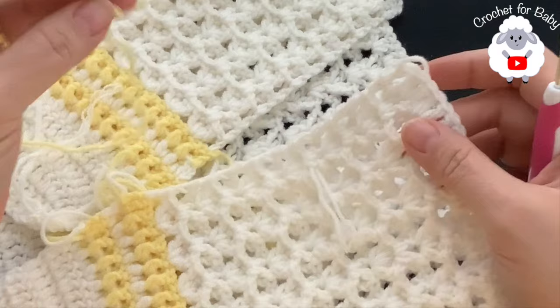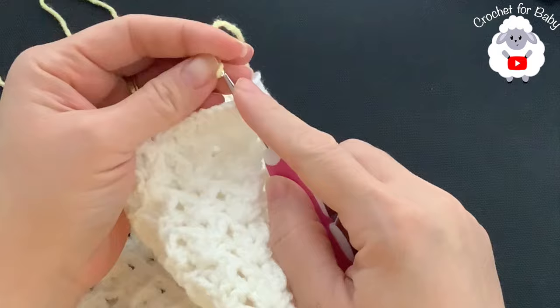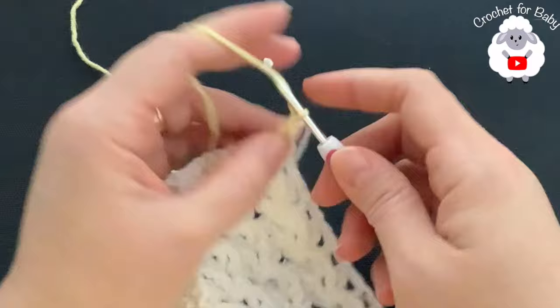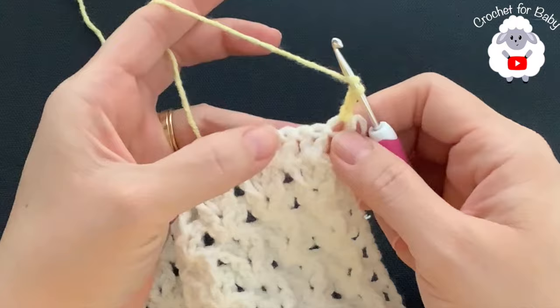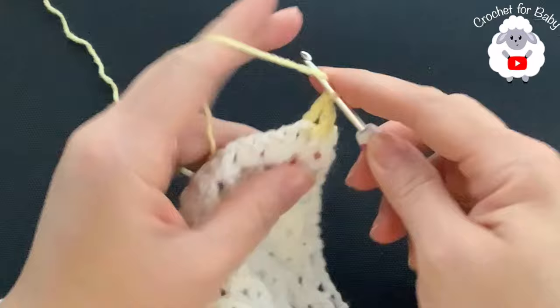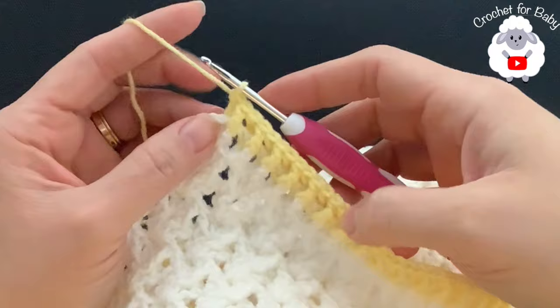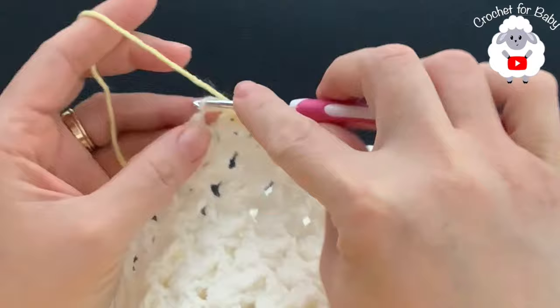For the first ribbing row at the bottom of the sweater, cut your yarn and turn. Switch to the yellow color, chain three. Beginning into the first double crochet make a front post double crochet, into the next back post double crochet, and continue front post and back post double crochets all the way across. At the end, go into the second chain and make a double crochet.